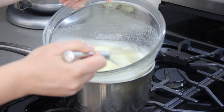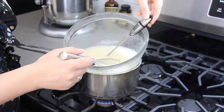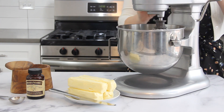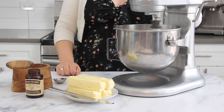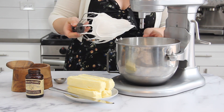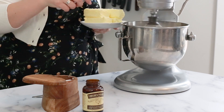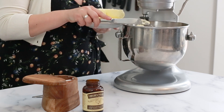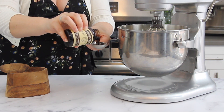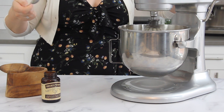Place the bowl over a double boiler and whisk until your thermometer reads 160 degrees Fahrenheit. Once the mixture reaches 160°F, pour it into the bowl of your stand mixer fitted with the whisk attachment and whip until stiff peaks form and the mixture cools to room temperature. Next, add a pinch of salt and your butter mixture one tablespoon at a time until fully incorporated. Lastly, add some Nielsen Massey Madagascar Bourbon Pure Vanilla Bean Paste, which gives that beautiful visual of vanilla bean specks throughout the buttercream.